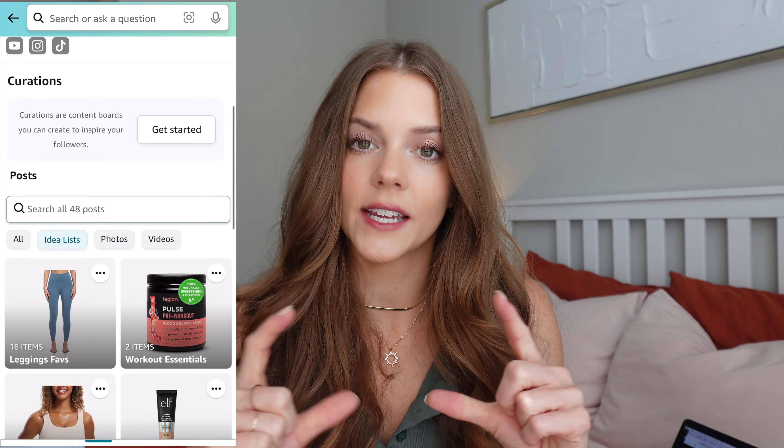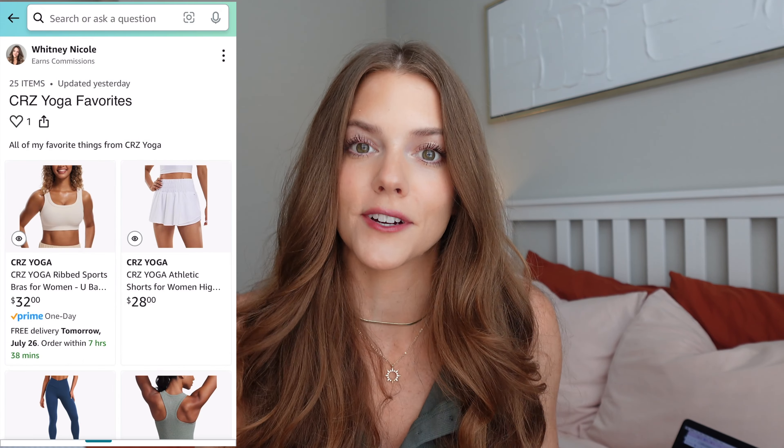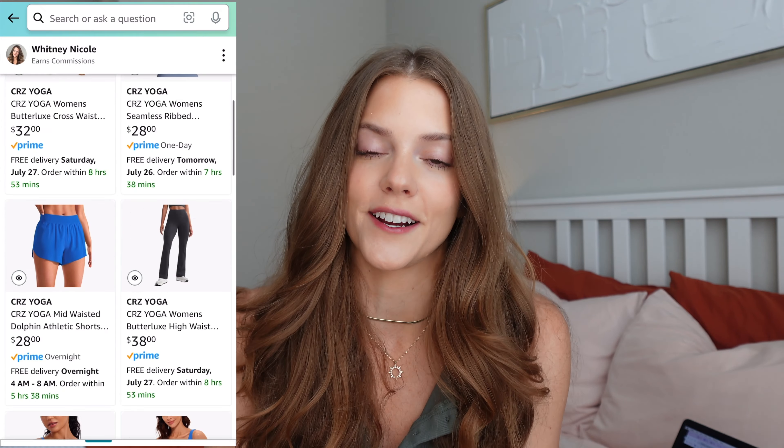Hey guys, it's Whitney, welcome back to my channel. If you are new here, I do videos all about activewear — I go over the pieces giving you my honest opinion about the overall fit, sizing, and functionality of the item. Today I'm talking about CRZ Yoga, which has been one of my favorites for years. I'll have everything linked in the description box and in my Amazon storefront.